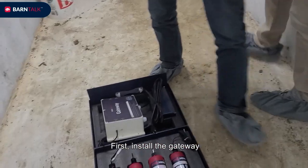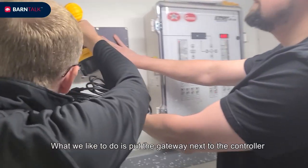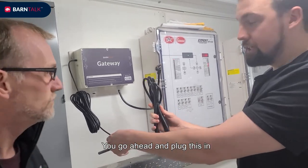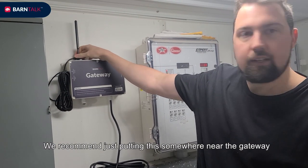First we're going to install the gateway. Very simple to do. What we like to do is put the gateway next to the controller. We'll go ahead and plug this in.